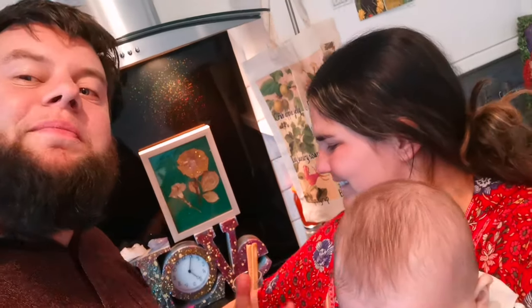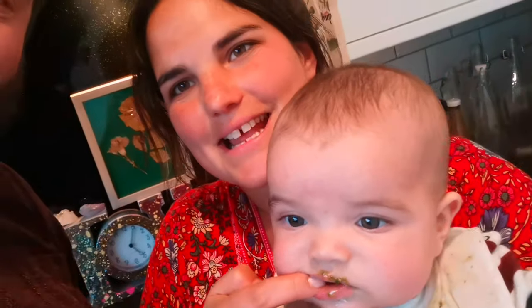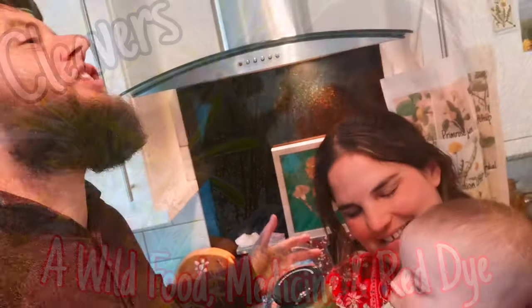Yummy cleavers pesto — look how beautiful that is, it tastes delicious! You can use walnuts instead of pine nuts if pine nuts are tricky to get hold of. You can dabble and create your own recipes, but that's the basic concept of cleavers pesto. If you're interested in learning more about cleavers, check out our video where we explore the whole history, mythology, and medicinal uses of cleavers.